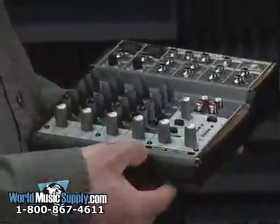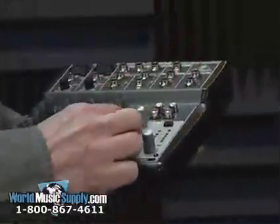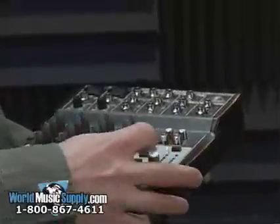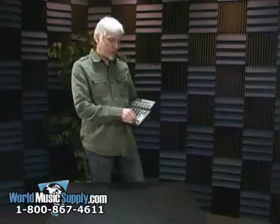It also features a control room output with separate outputs, so you could feed a separate power amp and a separate set of monitors in a small studio environment.